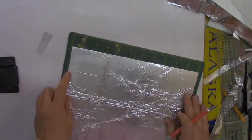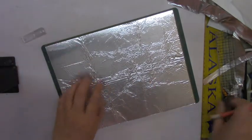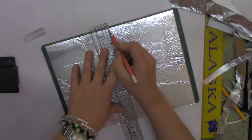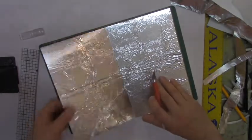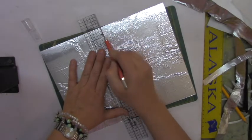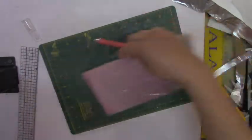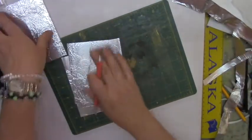Once you've cut that, go ahead and cut it in half. Cut the piece in half again so you have your pieces ready to run through the machine.